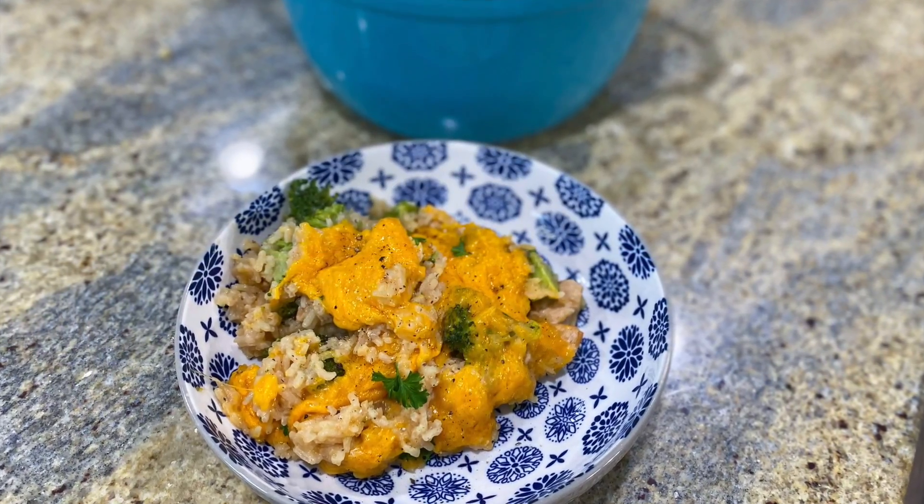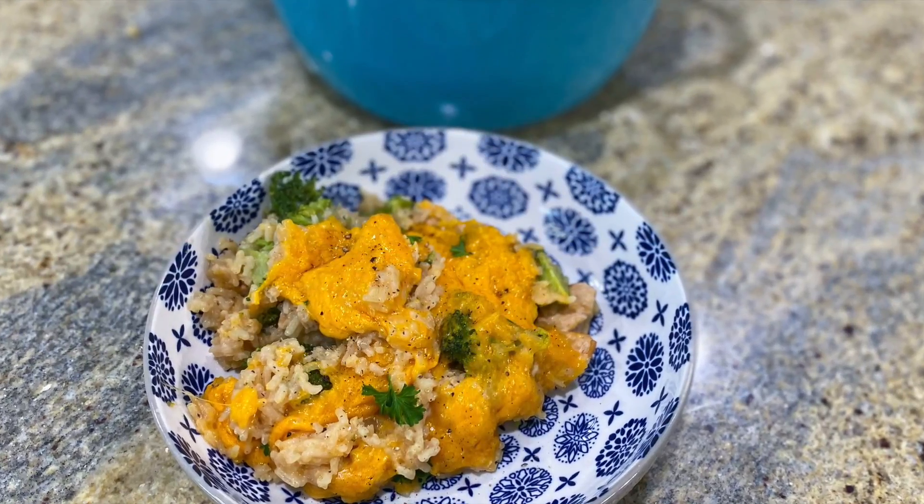Hey there! Today I'm going to be showing you five new dinner ideas that you could get onto your kitchen table in no time at all. Plus, these dinners are really truly delicious, so I hope you enjoy it. Let's go get to my kitchen and start cooking. We're getting started off today by making this easy cheesy one-pot chicken and rice casserole.